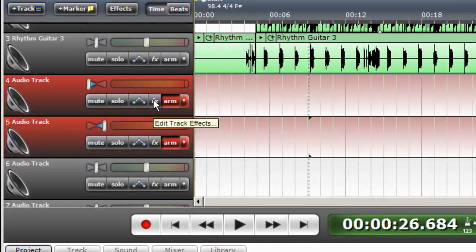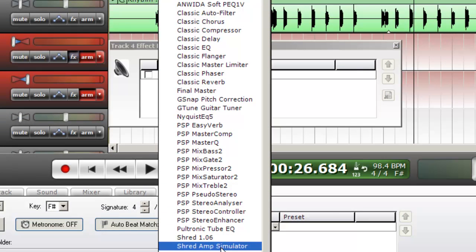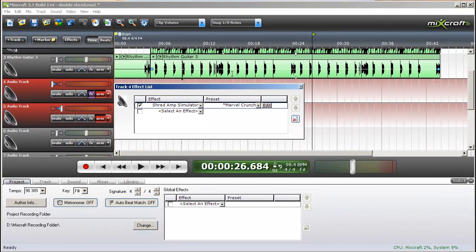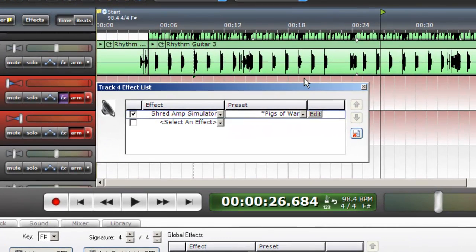Then on the first track, select Effects, and then select the Shred Amp Simulator. This is a funk kind of song, so I'm going to pick a preset that's not quite so distorted. I played around with Pigs of War and it sounded pretty good.